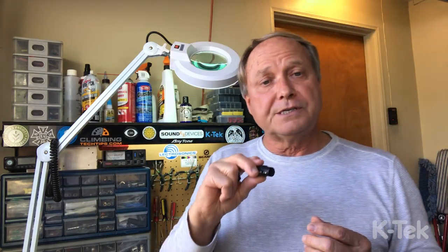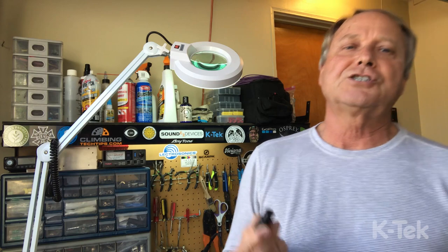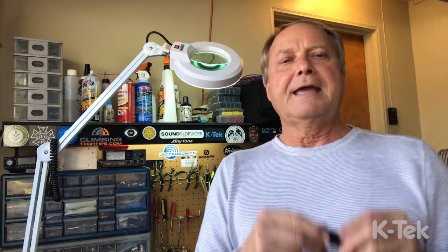They're orientable, so depending on how you want to plug it into your device or cable, according to the angle or the position, you can do that. They're low profile and serviceable in the field, which is really a great advantage for production work out in the field. They're made with Neutrik components along with the custom KTEC cap.